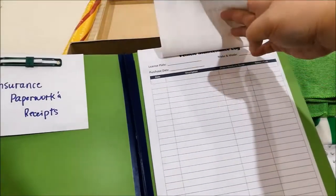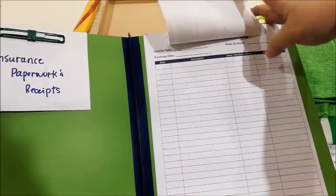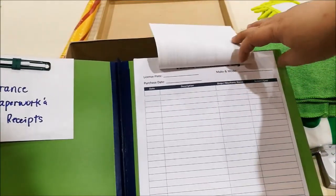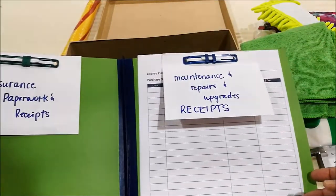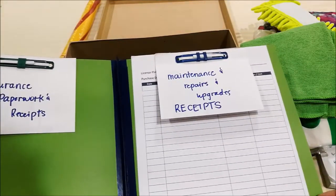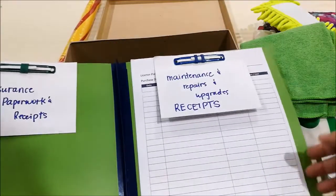I printed this vehicle maintenance log, which I just created in Word. It has columns for the date, the description, the shop or mechanic, and notes or cost. So he can quickly log everything, and if he wants to know how much he's already spent maintaining the car, he can just take a quick glance instead of having to go through each piece of filed paperwork.